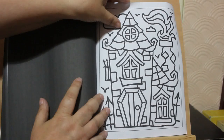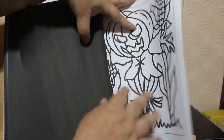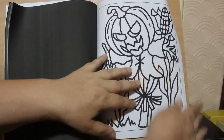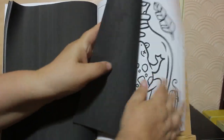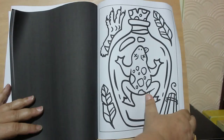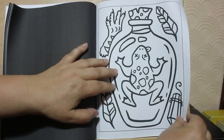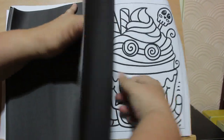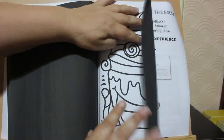Haunted house. It's Jack Pumpkinhead. And it's the last one here.